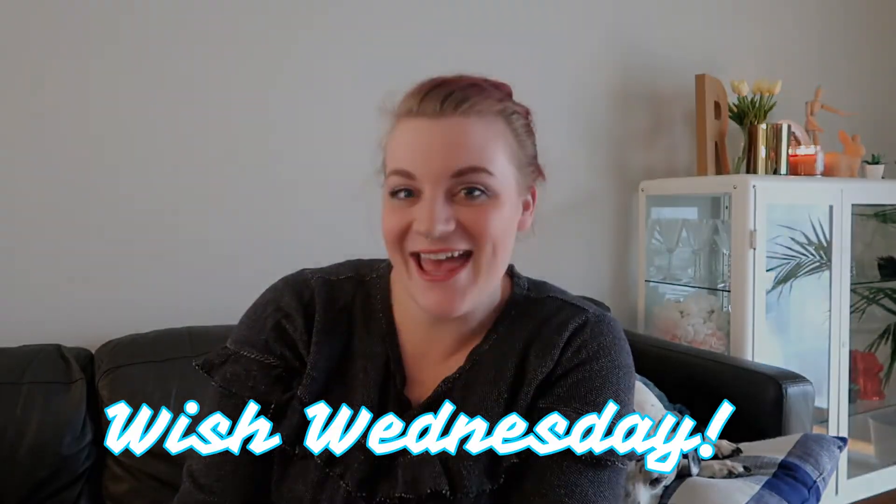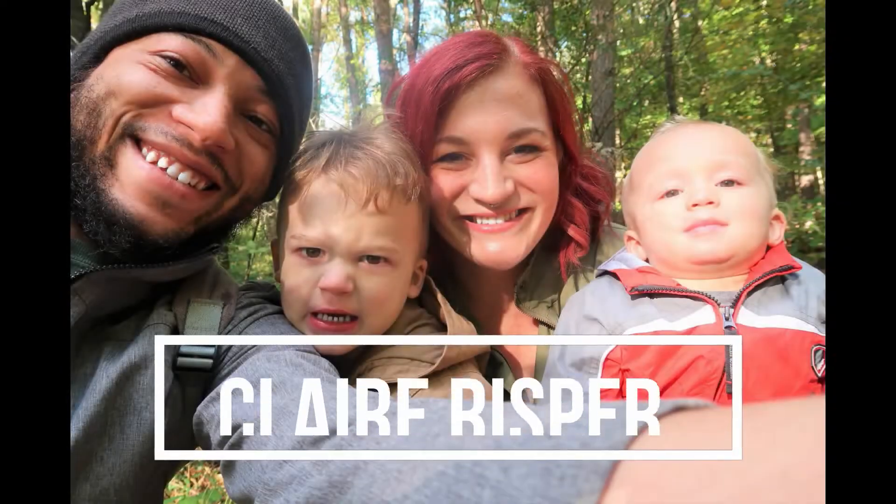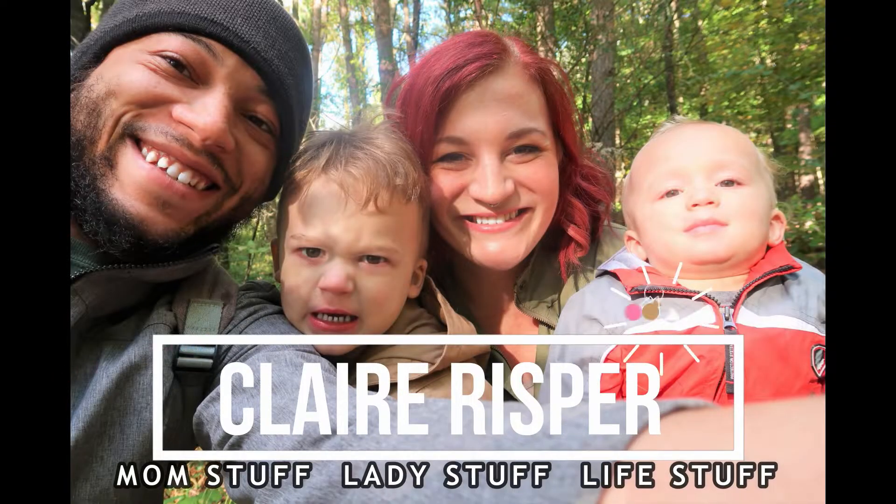Hey guys, welcome back to my channel and happy Wish Wednesday! If you're new here, I'm Claire. My channel is all about mom stuff, lady stuff, and life stuff. So definitely hit that subscribe button down below if that interests you.